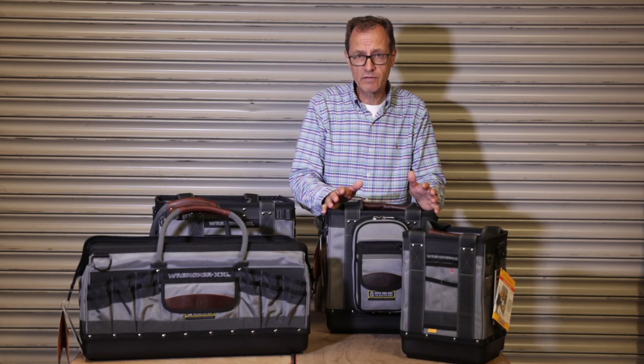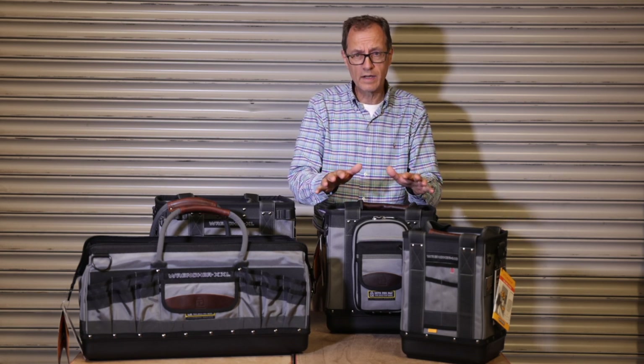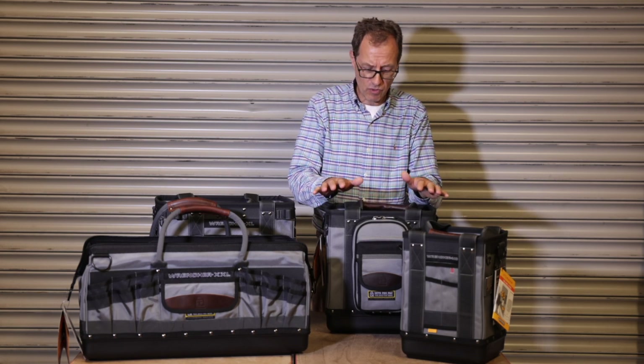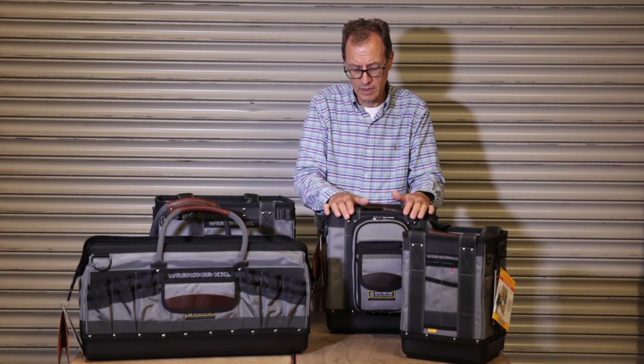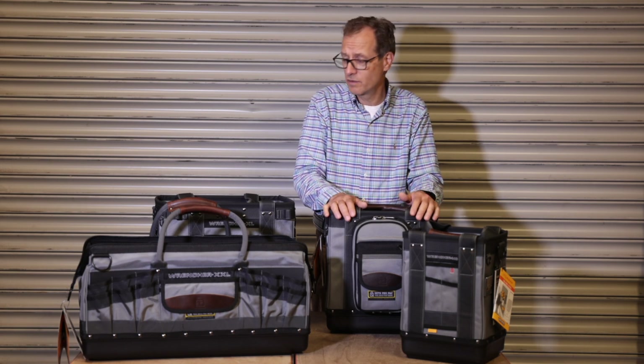They're a good size and they will carry a lot of kit. We gave away in a previous bag of the month the LC, and that fitted a small child — and we've got the photograph to prove that. Those that have watched the group will have seen that.